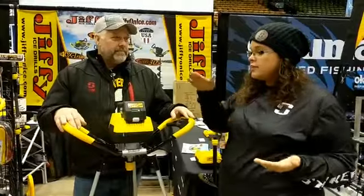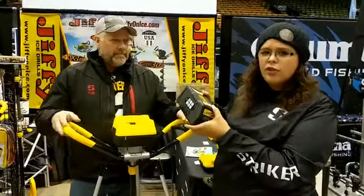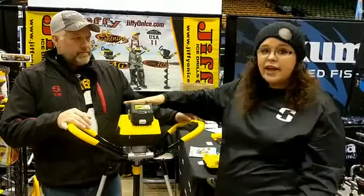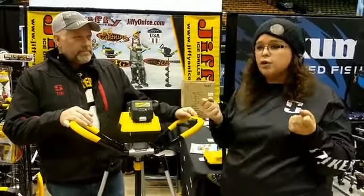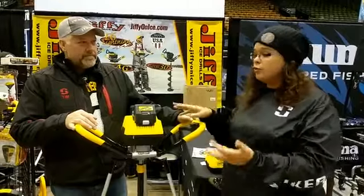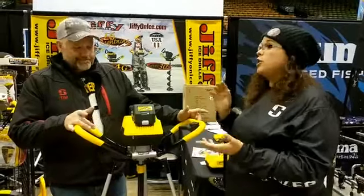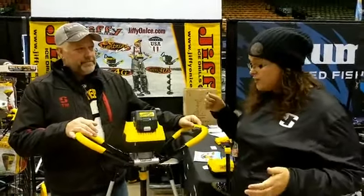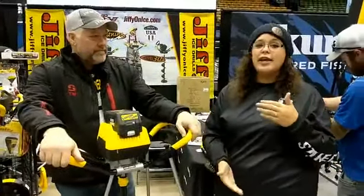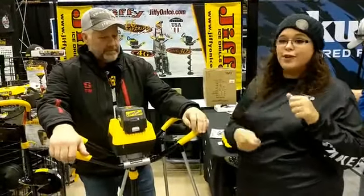Sometimes batteries like this can be tricky to get in and out, especially with cold hands. But the battery on the E6 was really easy — it slides very nicely and is very user friendly; you're not going to get stuck. These units are also very light, so if you have an older kid or a teen trying to get into the sport, they would be able to pick this up and drill all those holes for you — then you just get to go fish them.